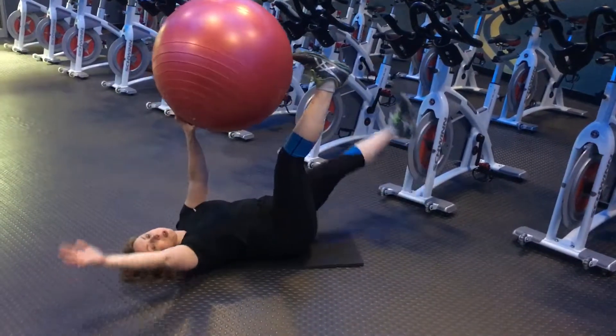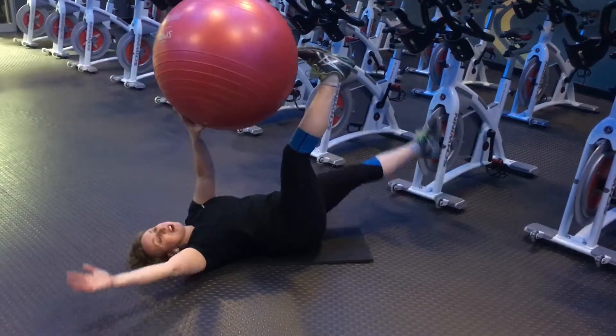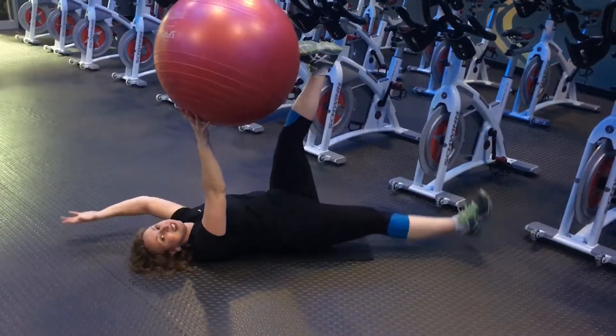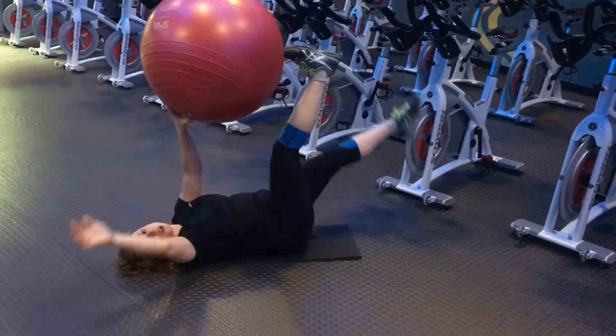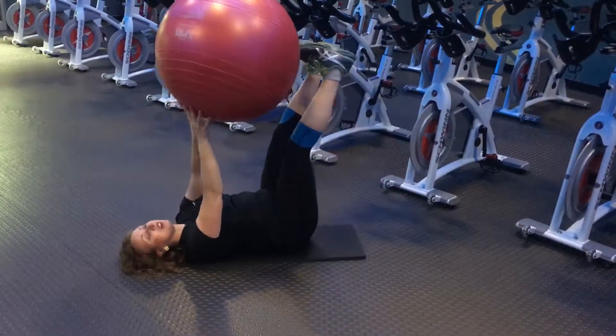A lot of people find this one very challenging, especially for the brain, because you have to think about lowering opposites, which is not easy to do. So it's a good mental workout, which takes a nice break from your day, as well as a great ab workout.